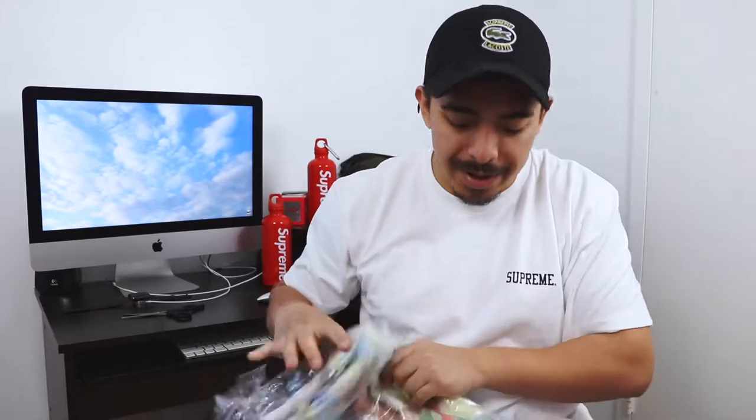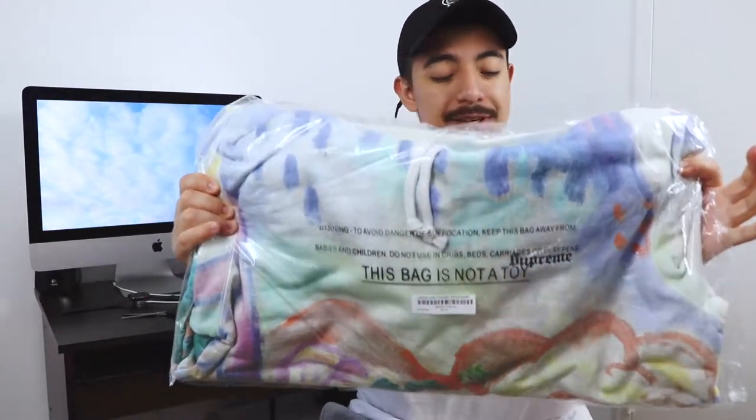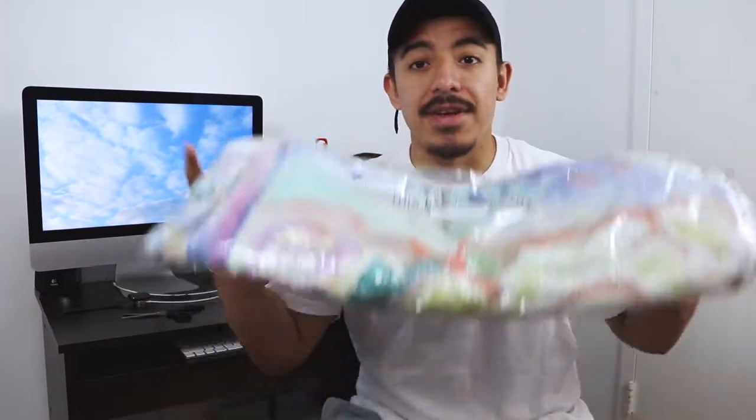Here we go guys, I finally got this — I've been waiting the whole season for this right here. I copped the hoodie landscape, and man, this is the first time I'm seeing this. To be honest with you guys, the colors and everything looks amazing. I am a super big fan of this. I'm so happy I got it, it looks so nice. I'm gonna take it out of the bag so I can give you a more detailed look.